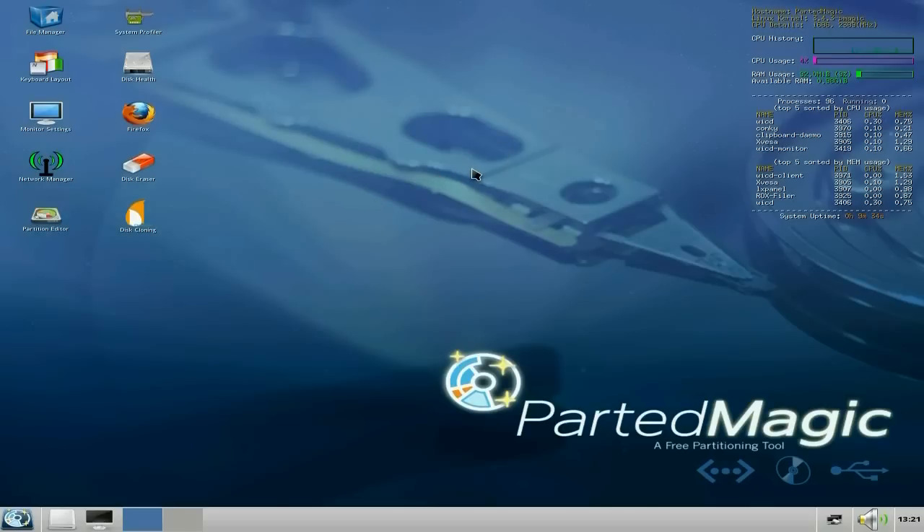As you can see, it comes with LXDE. You get the file manager, keyboard layout, monitor settings, network manager, and the partition editor which is GParted. There's a system profiler — obviously if you're rescuing your system you want to check it out and make sure it's alright. And a disk health analyser, so if the hard drive has some really bad sectors, that's the one to go for.